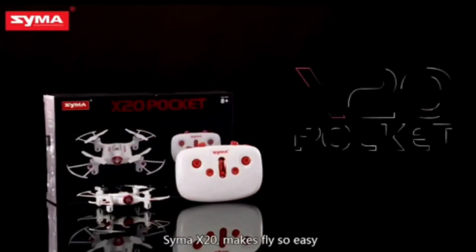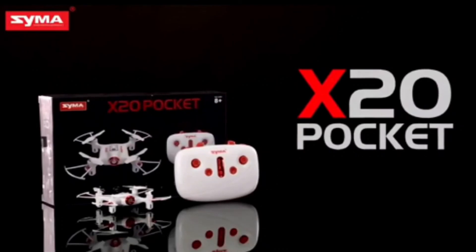This is a unique feature of the SEMA X20 Pocket drone. I have given the purchase link in the video description box. You can click and purchase this drone.